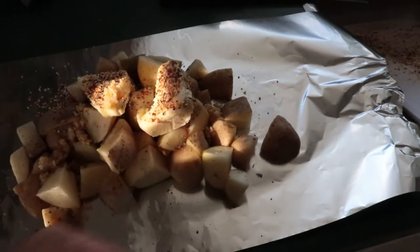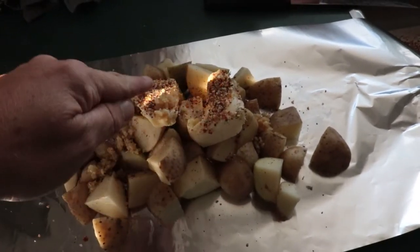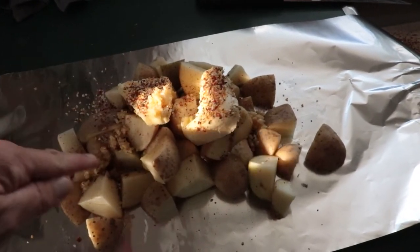Here's where we're at: potatoes cut up, two good chunks of butter, Montreal steak spice seasoning, and some minced garlic. Because it's going to be a while before the ribs are done, I'm going to double-wrap this and set it on the off-heat side of the barbecue — that way it'll still cook, just not quite as quick.